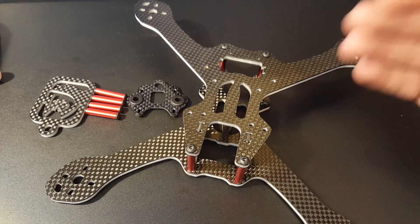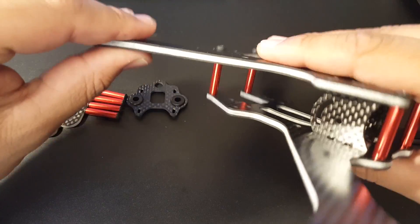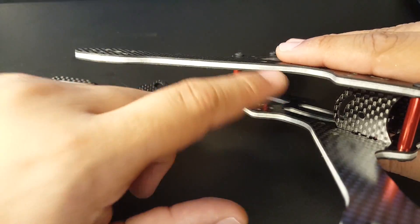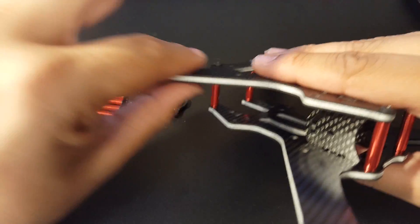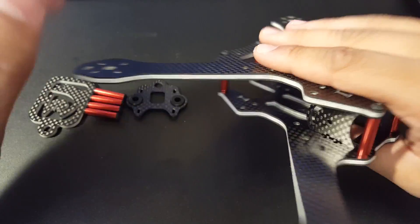We have the carbon foam version, which is a mixture of carbon and foam. It's one millimeter 3K carbon, one millimeter 3K carbon, and two millimeters of foam in the middle, giving it a total of four millimeters. Both the upper plate and the bottom plate are symmetrical.